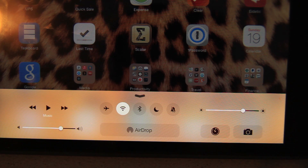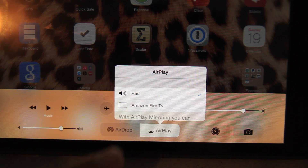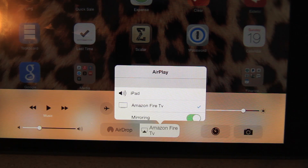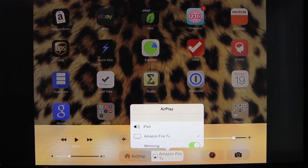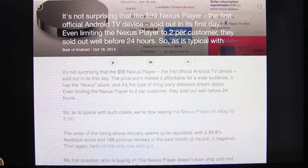On your iOS device, enable Wi-Fi now and wait for AirPlay and click on it. Then turn on mirroring for your Amazon Fire TV. Switch to your TV, and now you will be seeing your iOS device.